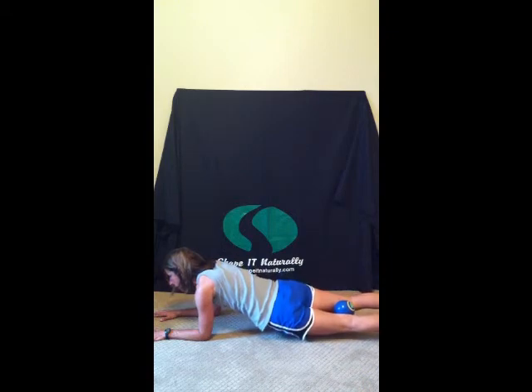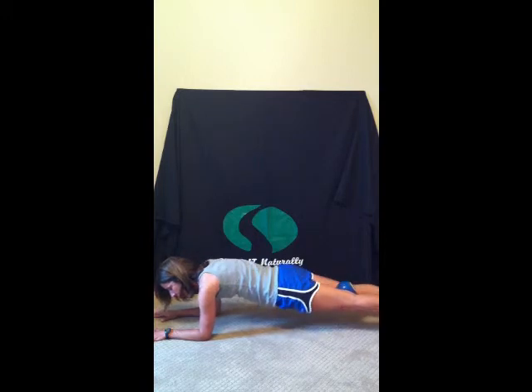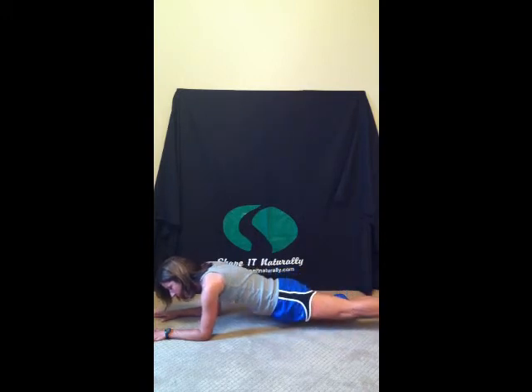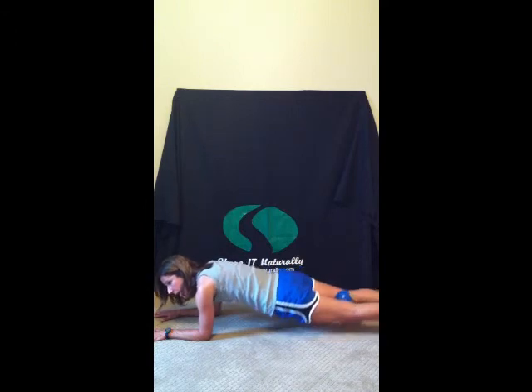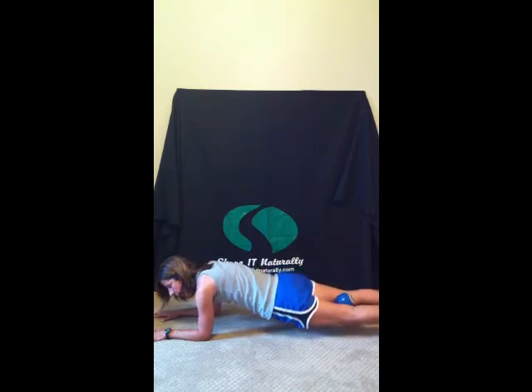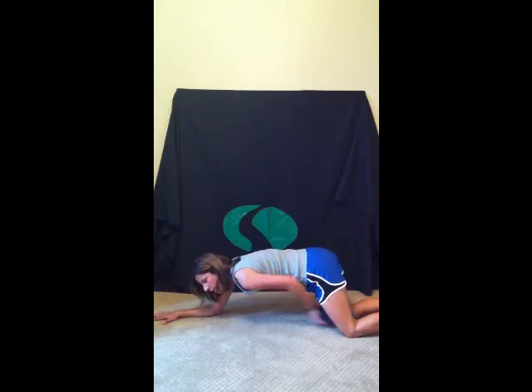Now take that right hip down to the floor and then the left hip — that's one. Right hip and left hip, that's two. Make sure you're breathing. Right and left, three. Right and left, four. Right and left, five. Right and left, six. Right and left, seven. Right and left, eight. Breathe. And nine. Last one, and ten. Inhale, exhale, bring those knees down to the floor. Remove the ball.